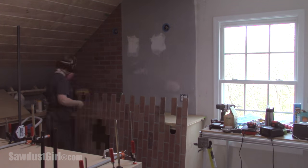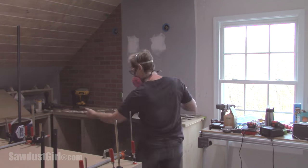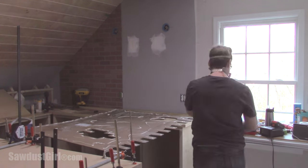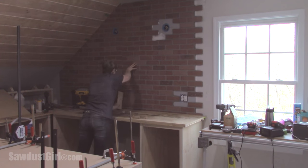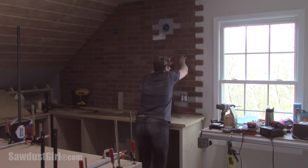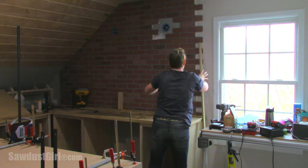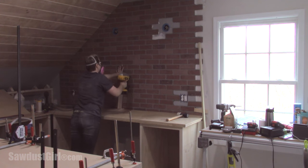Since I have to fix this panel anyway, I'm going to go ahead and patchwork the next seam too. I'm putting adhesive on the entire piece since I have so many little fingers sticking out. I used a couple of blocks of wood to shimmy the piece into place so that the bricks on the first and second panel are perfectly lined up, making that first seam as invisible as possible.